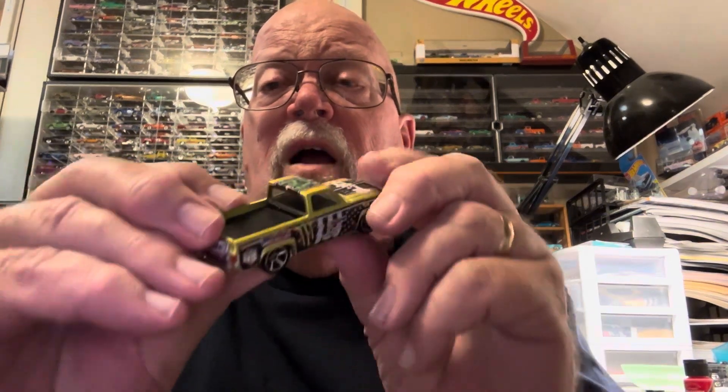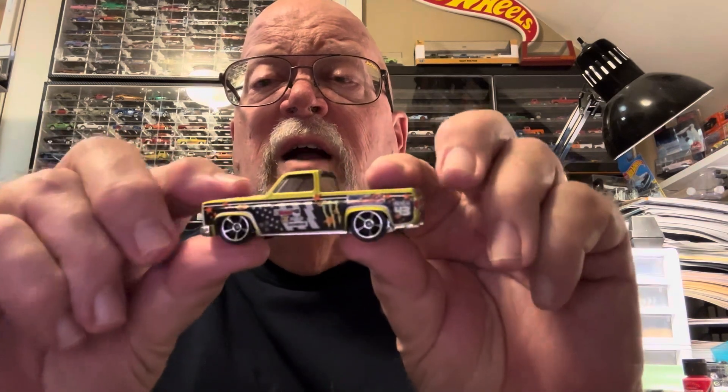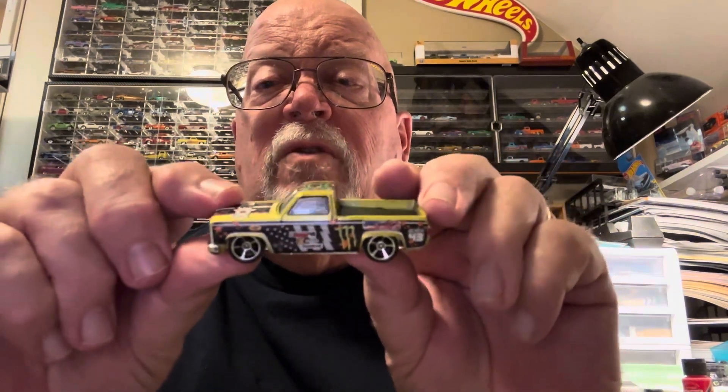Got a couple more coming. I'm going to do finally, I think, the Duke's Batmobile. And I did an 83 Silverado — Ken Block. I just left the wheels on there. I like those wheels.